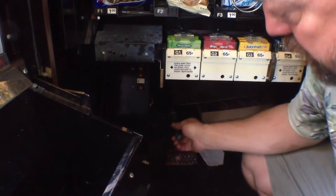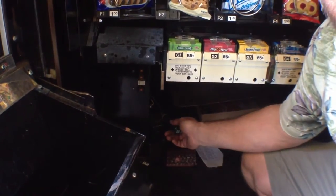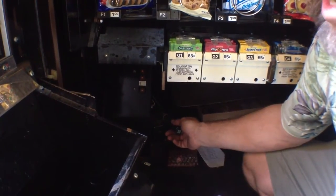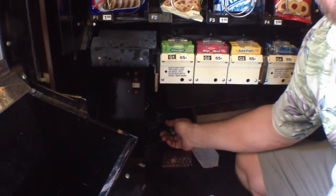I take my voltage tester, I touch it to the cord, it's not going off, there's no lights, there's no sound. This could be a really simple fix — there could be just no power to the outlet, or we could have a damaged cord.